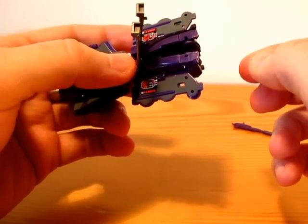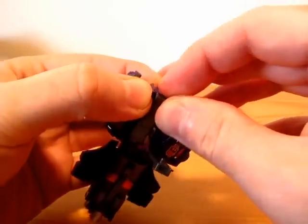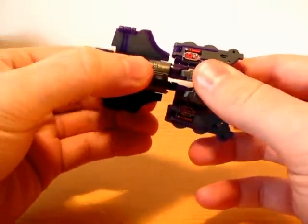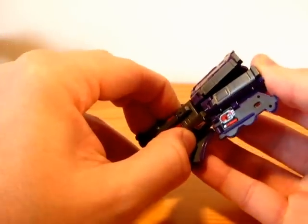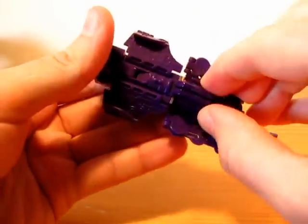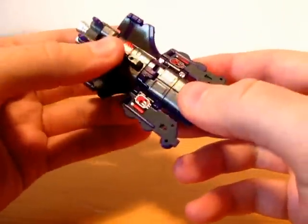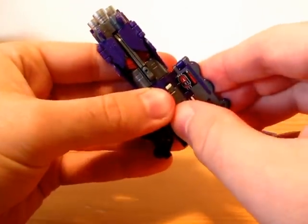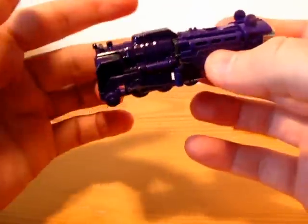Okay, what am I doing here? Locomotive mode. At least I showed you already how to do that. Now to retract these legs. Okay. Rotate this and slide this down and rotate this — and that's it.